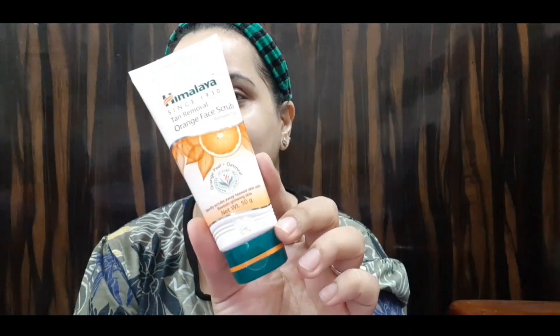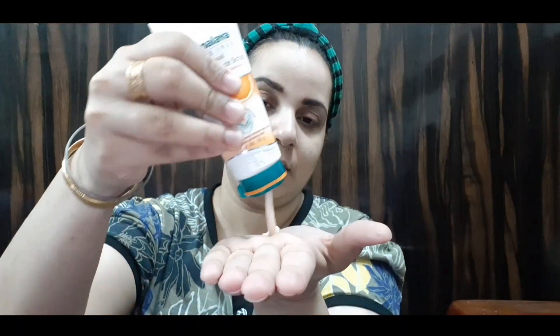Now I am going to use the face scrub. When you use it, please take some water. I will scrub it with water — I will never use a dry scrub. The fragrance was mild and the granules were very good.